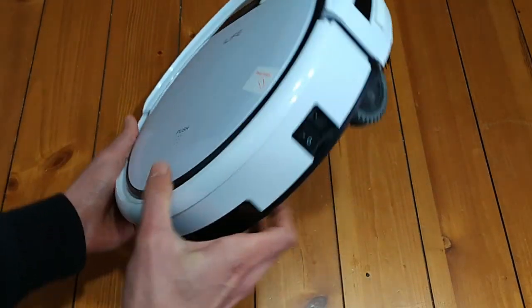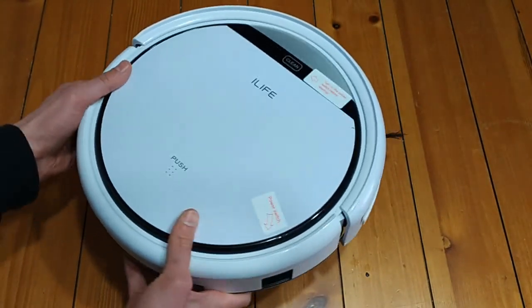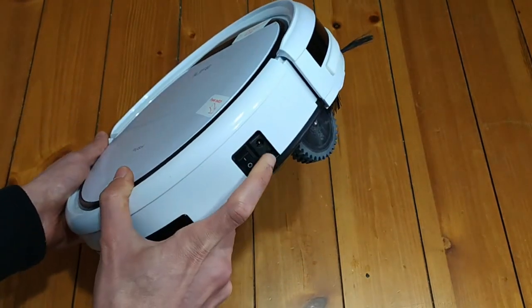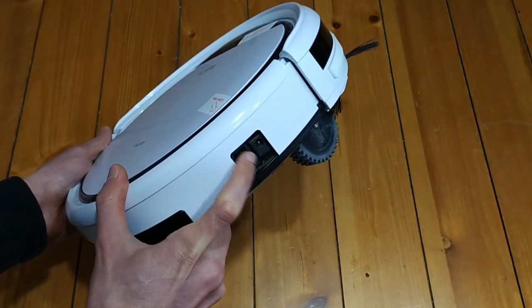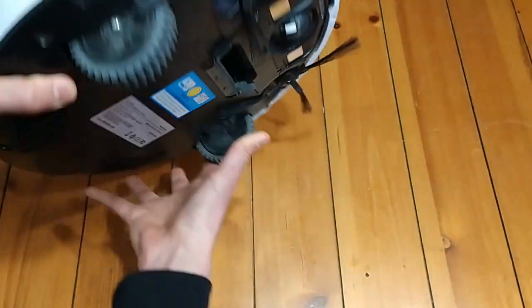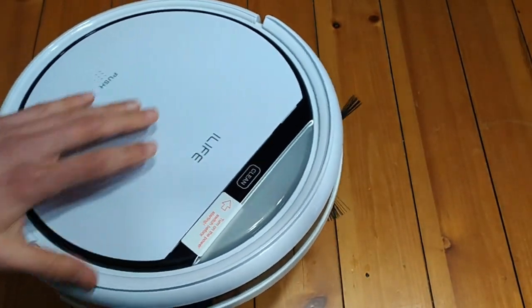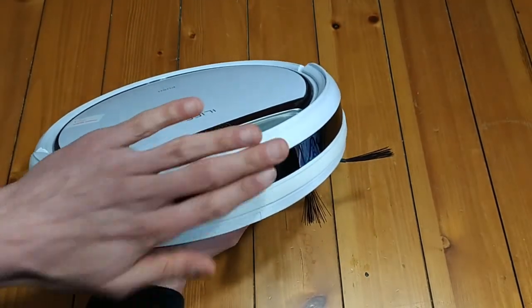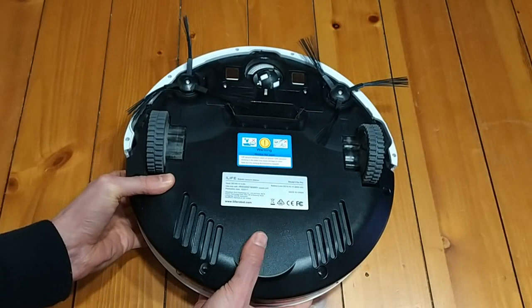On the side here is essentially a barrel plug charging port. This guy comes with its own charging base that it will find automatically when it is low on power. If you do want to charge it just via the barrel plug, it is right there. Here's your on/off switch — you just flick that up and down when you want to activate it. Here you have the button; you press that and it will start its cleaning mode. Here's your front bumper. This is not a sensor or anything like that — it just hits things and will change direction.